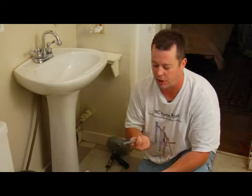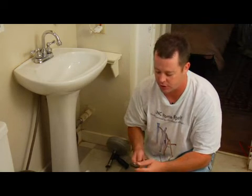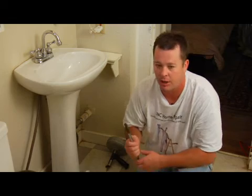That's the most often reason you're going to need to use one of these wrenches. If you need any more information about this, you can contact me at JNCHomeRepair.com.